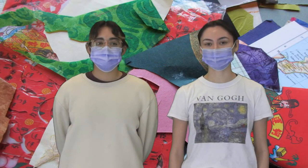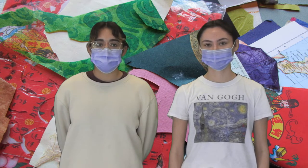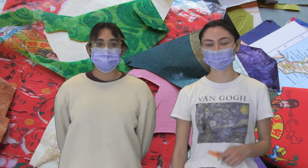Hi, my name is Bella and I'm an art mentor at the California Family Life Center. Hi, my name is Savannah. And today we are doing an art lesson called Paper Faces.